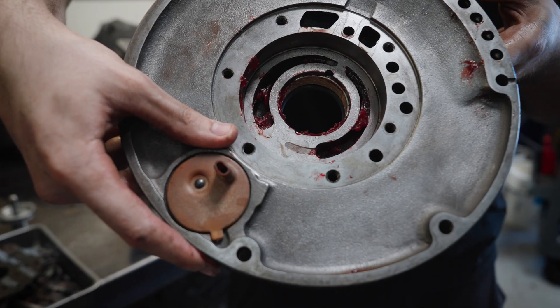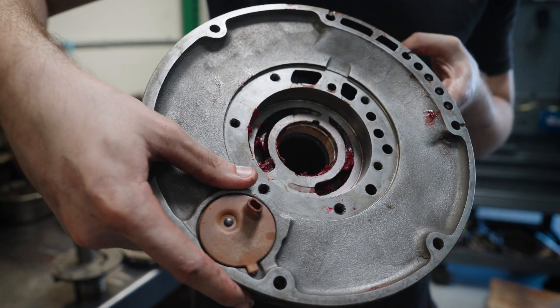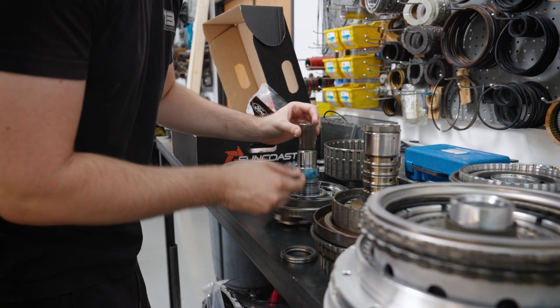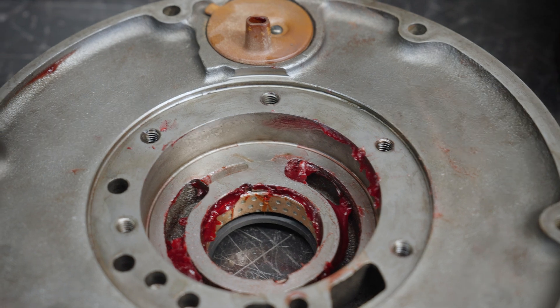He also assembled it with what I can best describe as wheel bearing grease. We use transmission lube, we use assembly gel, which is either blue or green. This is the red stuff that you pack wheel bearings with. That is not transmission assembly lube — that is wheel bearing grease. Please do not use that.